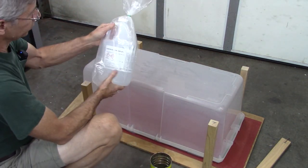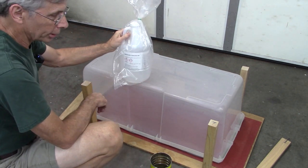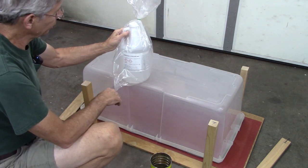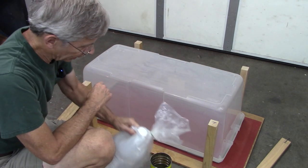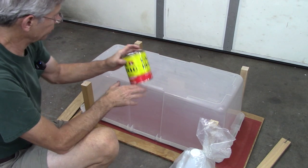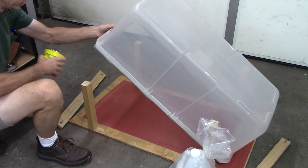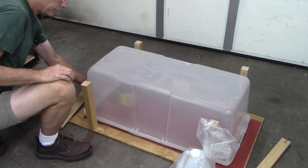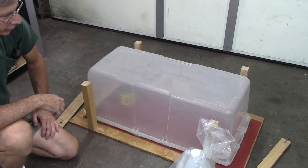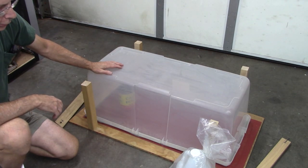I used 28% ammonium hydroxide — that's some strong ammonia. I did it outside, stood upwind, and poured about two inches into the coffee can right there. Then I put the wood in this chamber along with that ammonia and sealed it.